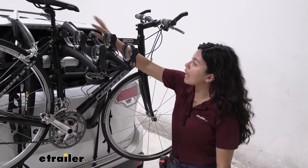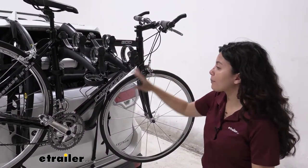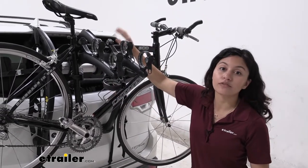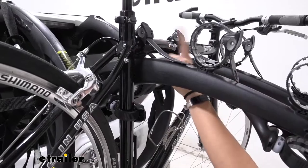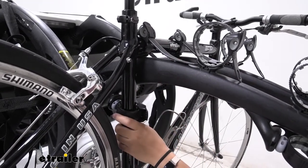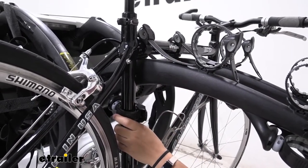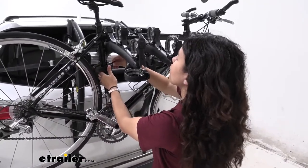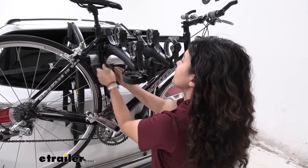This has a 35 pound weight capacity. As you can see we have our bike mounted onto the bike rack and there are three points of contact. We have two straps here on the top tube and then we have a strap down here that works as our anti-sway cradle. When you want to take off your bike you just press that lever on that cradle and then release the strap.